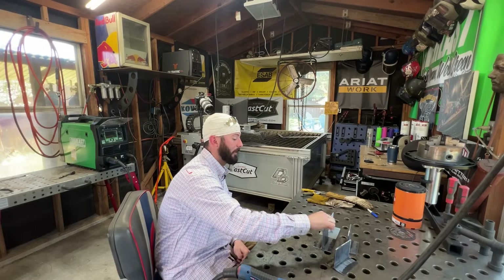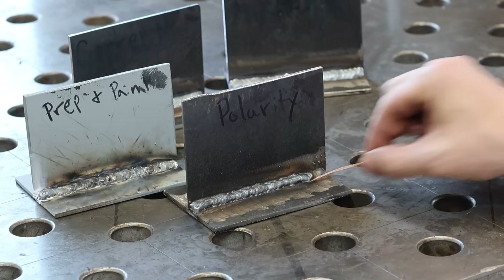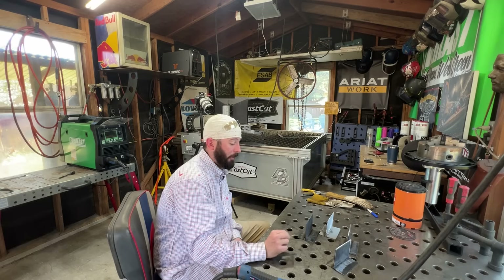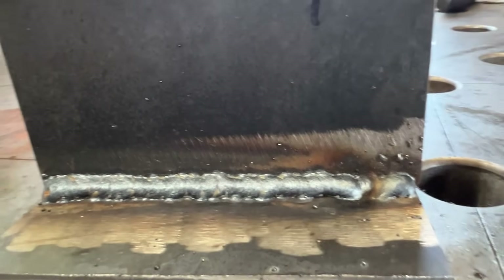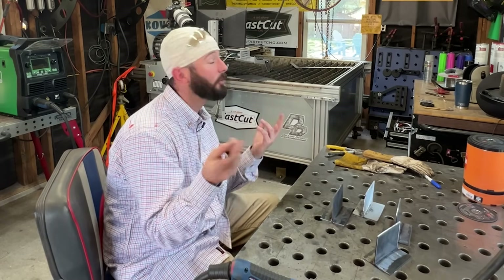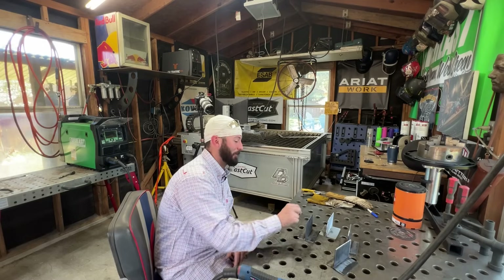Moving into the polarity issue — this one is a guaranteed way of getting lack of fusion or cold lap. We've got a lot more cold lap in this weld on the top and the bottom. I guarantee that sucker is not into that root whatsoever. Maybe you were running some self-shielded flux core and running DC negative, or maybe the machine came already set to the negative terminal. Just double check — if it welds that bad, you should probably check your polarity.